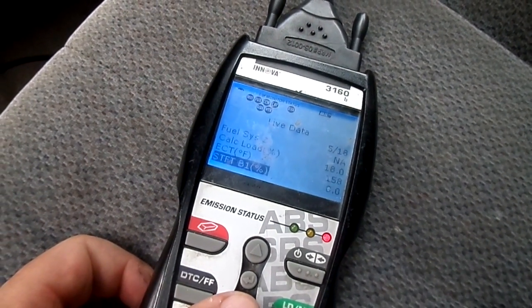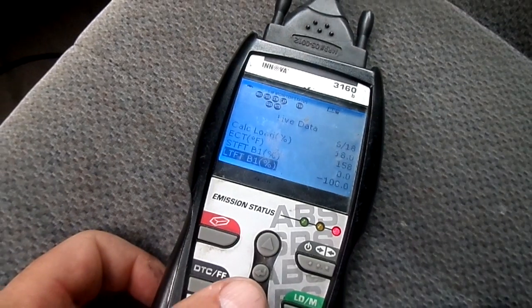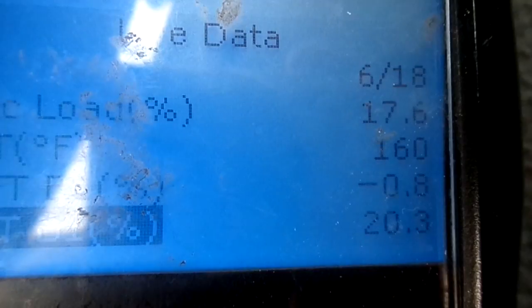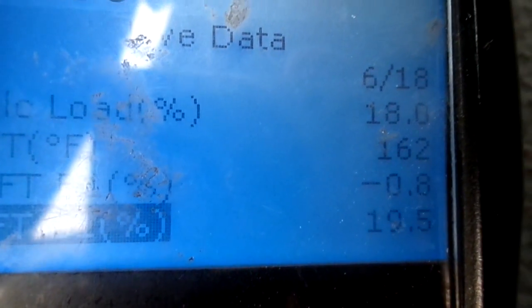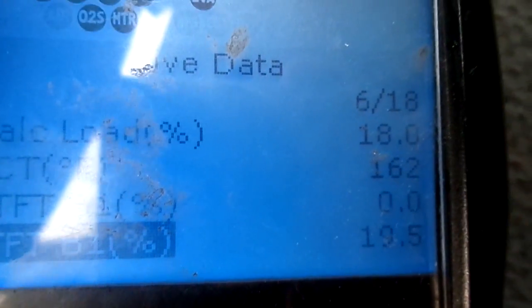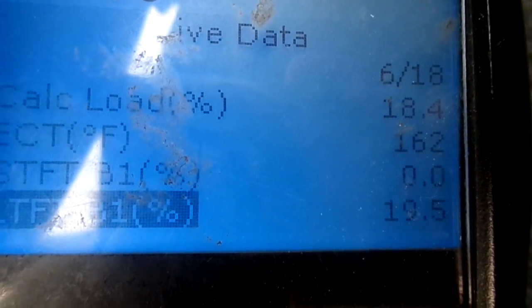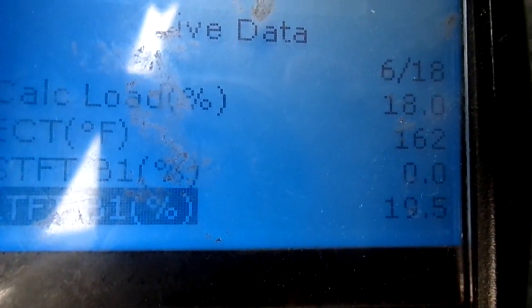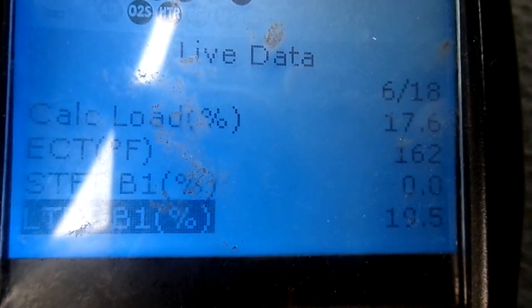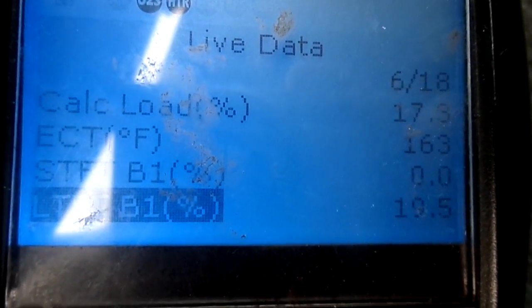What we're interested in is the fuel trim. Even though it says zero, it's just taking a second for the computer to catch up. It's never going to the positive — well, it may have just done that. Anyway, it should be bumping from like minus two to plus two or so.